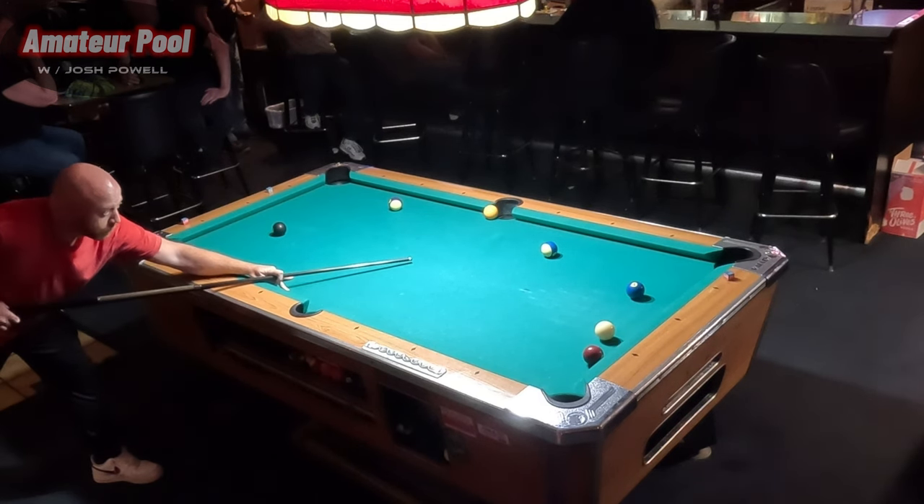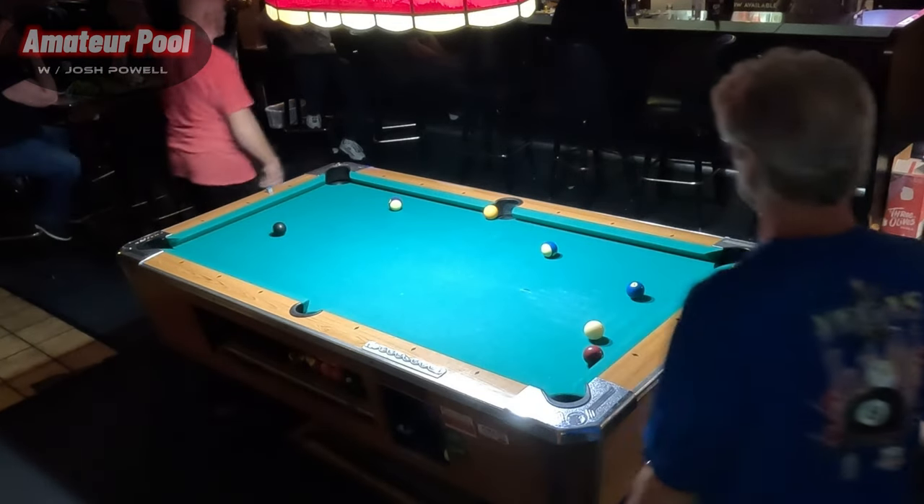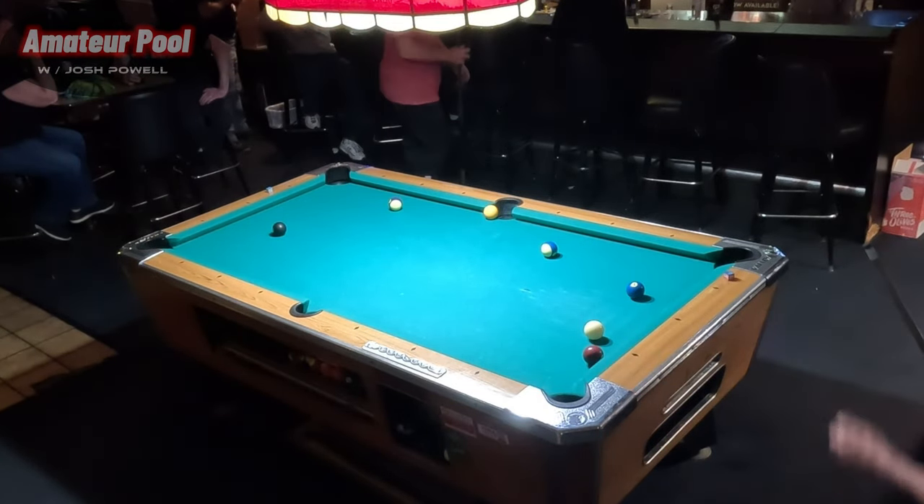Unfortunately, though, Greg, in this match we are enemies, so I've got to put it to you here, my friend. Just kidding — I'm not putting it to nobody. If I cannot make a shot in the side pocket, who are you going to put it to? If you can't make a shot, then you can't win the game.